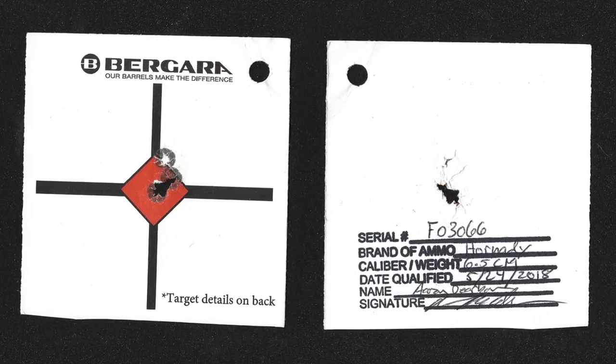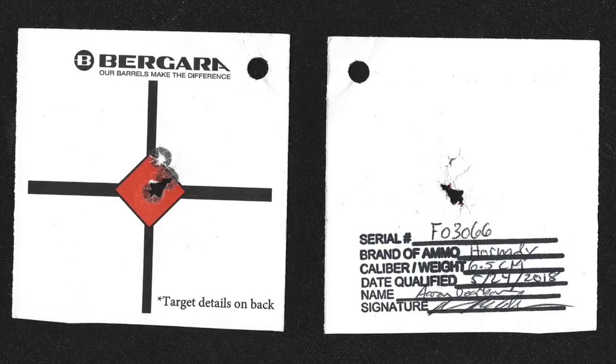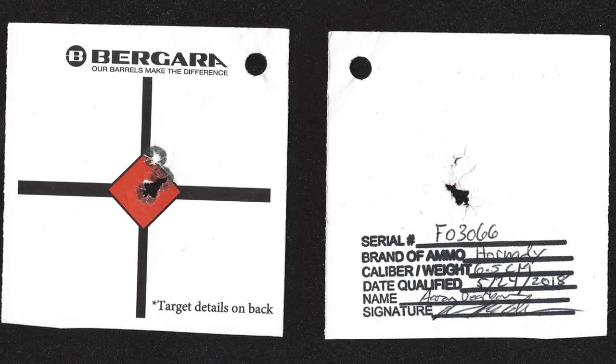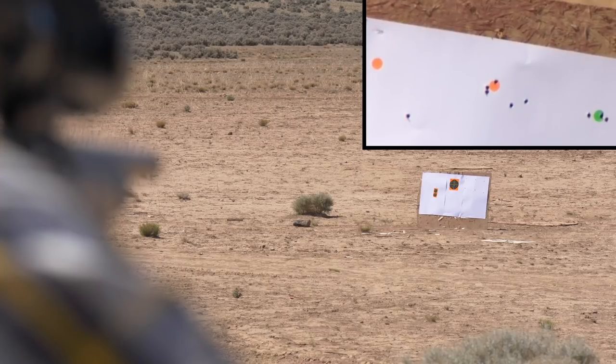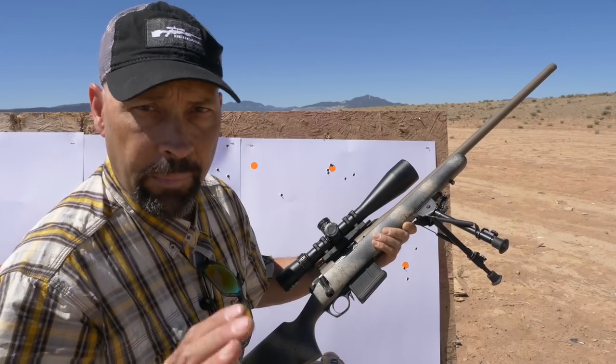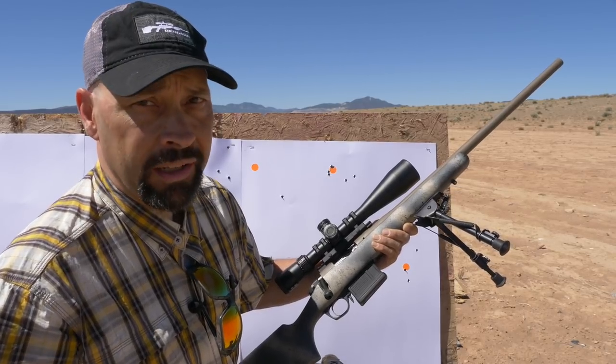The real test of any rifle is how well it shoots, and each one of the Bergara rifles comes with a target that was shot from the shoulder — not on a vise — to prove that you didn't get a Monday gun. Sub-MOA accuracy out of the box isn't just a goal. With Bergara, it's a guarantee.